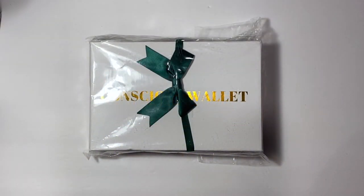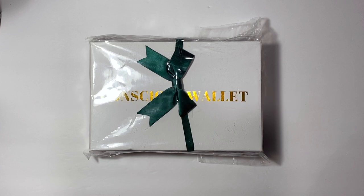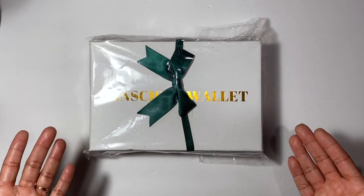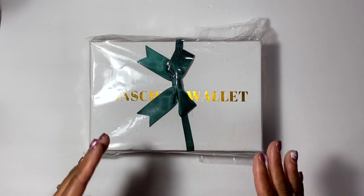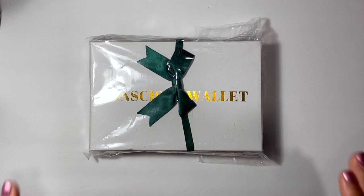Hello guys, welcome back to my channel. Today I'm doing a review on the Conscious Wallet. I'm super excited because you guys know I love cash wallets, cash envelopes, and budgeting. This is a wallet I actually had on my wish list. The company reached out and asked me to do an honest review, and I'm going to tell you if I like it or if I don't.